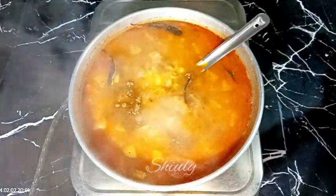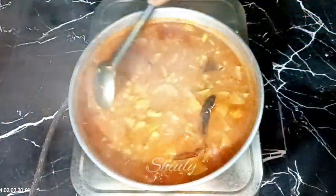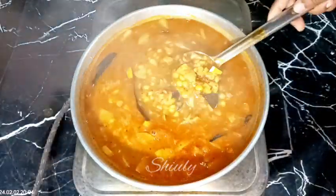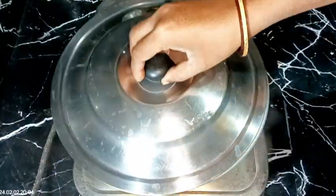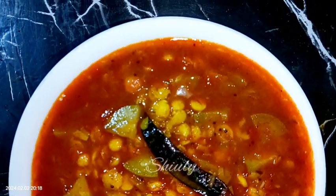Add a little more salt if needed, then add some garam masala again, along with fresh coriander leaves if available — I didn't have any so I'm skipping them. Cook for about one more minute, then the curry is ready. Turn the heat off and serve hot.